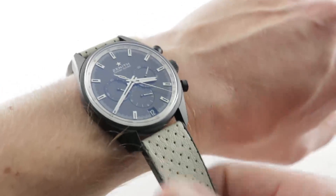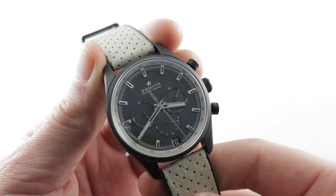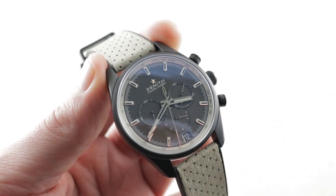The watch is very light, being composed principally of aluminum and sapphire. It sits easily even on a smaller wrist — I would recommend it for a wrist as small as 14.5cm circumference.